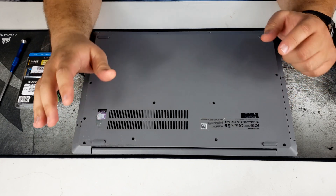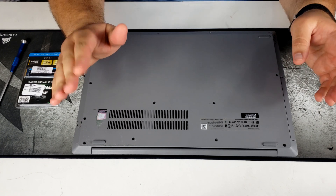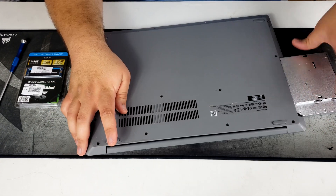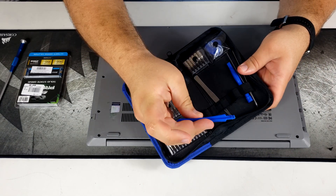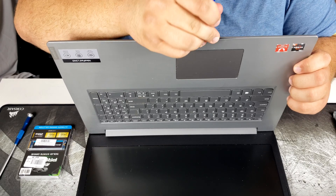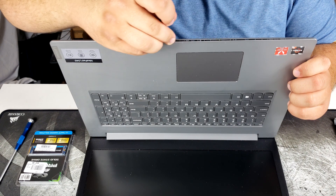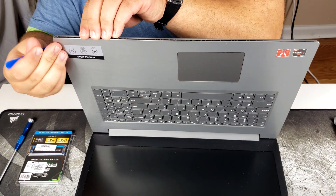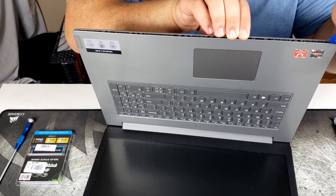This laptop is a little special — it still has a DVD drive. The first thing you want to do is slide that DVD drive out. Next, take a plastic pry bar and work it around the edge to pop out all the clips. You can do it with a screwdriver, but that will damage the casing, so I really recommend using a plastic pry tool.